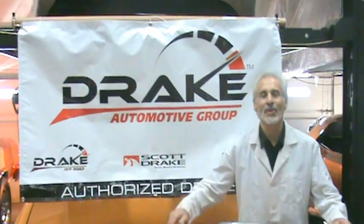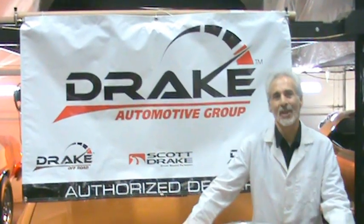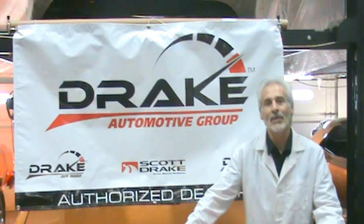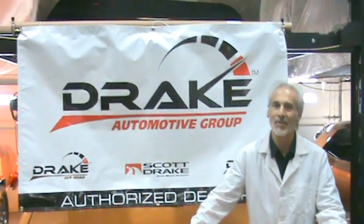Hi, I'm Chris from Mustang Restorations in Dundee, Illinois. I do all those how-to videos that you guys have been checking out, and thanks for the positive response on that. A company called Scott Drake Automotive Group puts together classic car parts, and a lot of you guys know them — they've been around forever.